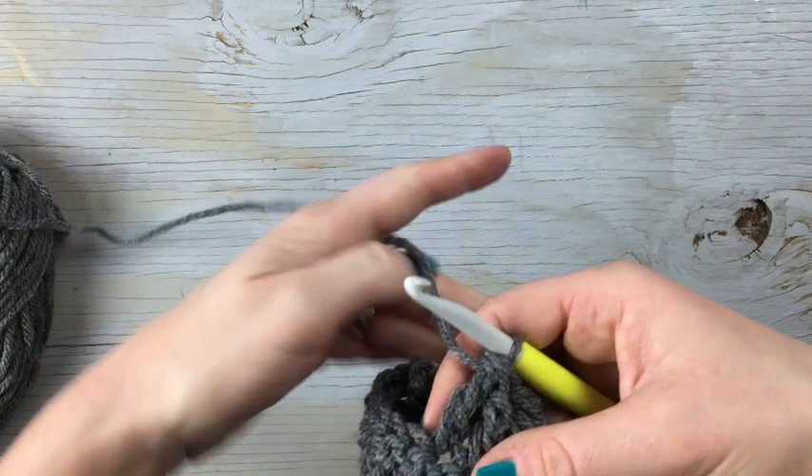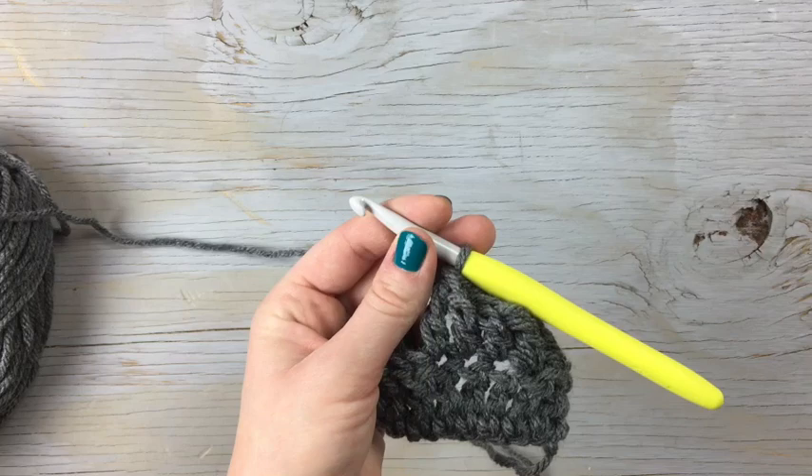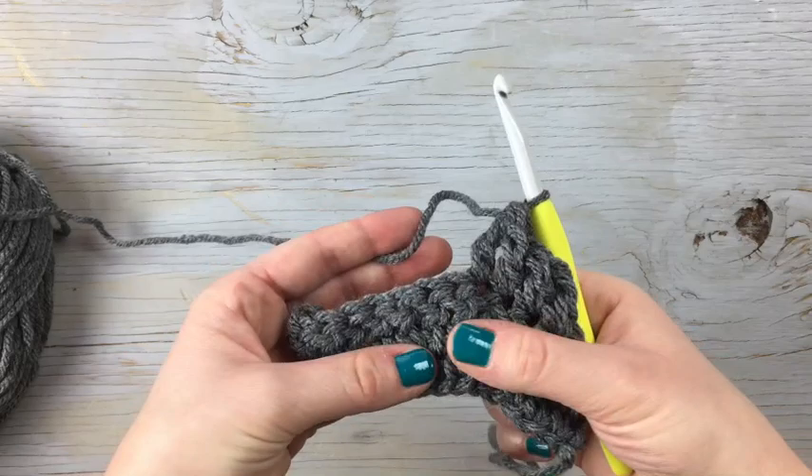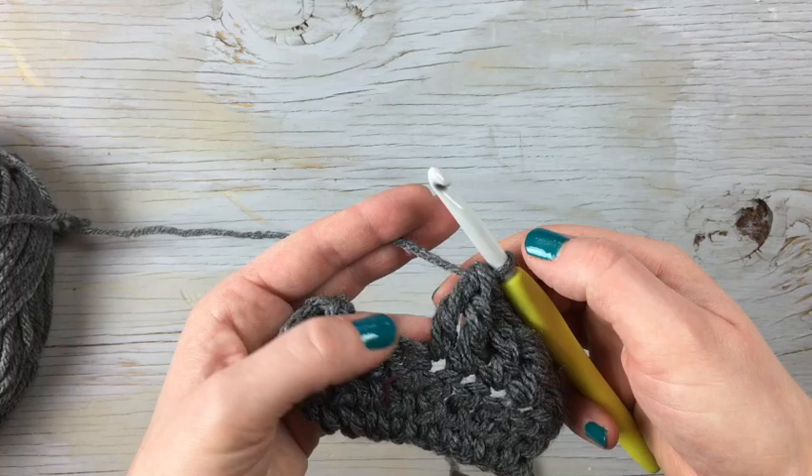The last technique I'm going to show you is the treble crochet cluster — a two-stitch cluster. I use this cluster on my stocking pattern. It's a way to fill in the space. You can see that the spaces in between the stitches are pretty large, and when I'm working the heel on the stocking I don't like all those spaces. I need the stitch count to stay the same — one stitch in each stitch.